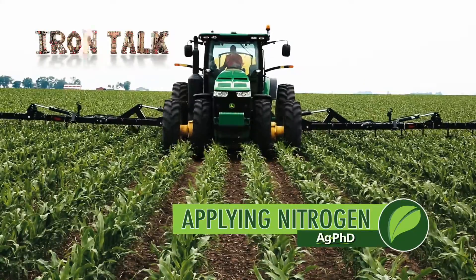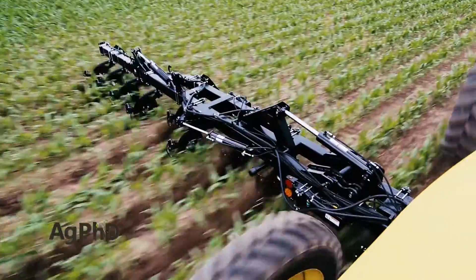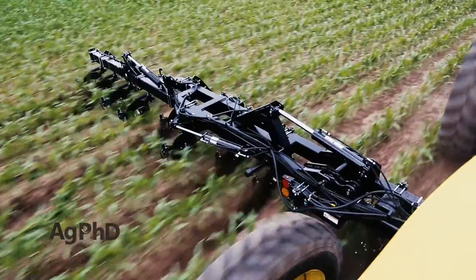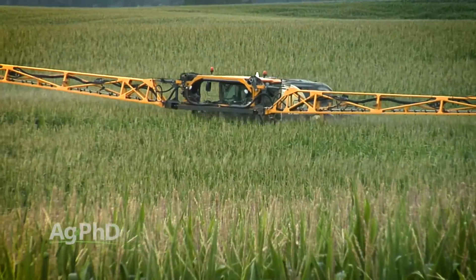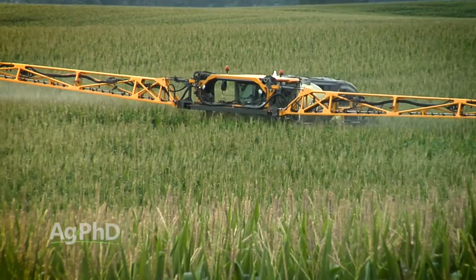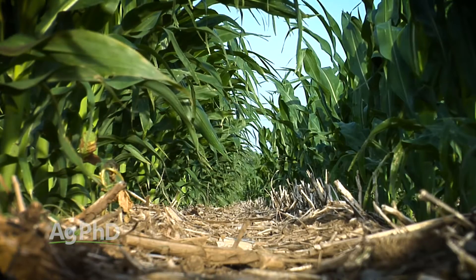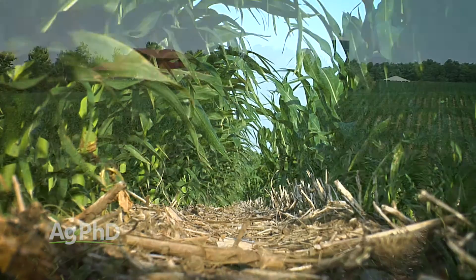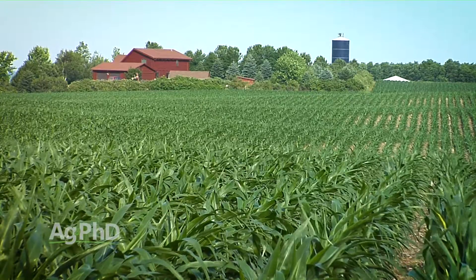Split applying nitrogen is a popular topic this spring. A convenient and less expensive way to do it is the topic of today's Iron Talk. Late season nitrogen application requires either irrigation or a high clearance sprayer to accomplish, but should you really wait that long to get the job done? Corn is estimated to use 80% of its nitrogen needs after V6, so applying a good portion of your season's nitrogen mid-season makes a lot of sense.